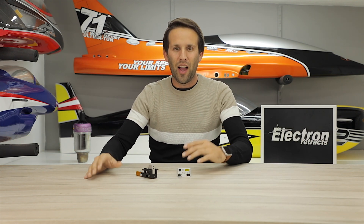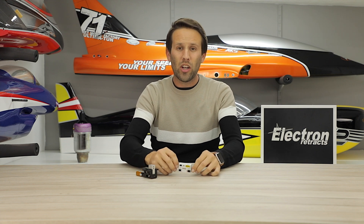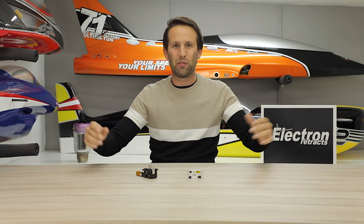Hello everyone and welcome back to the Electron Retrax YouTube channel. I'm Martin Pickering and today we're going to be showing you how the RB45 works and how to get everything out of your controller.